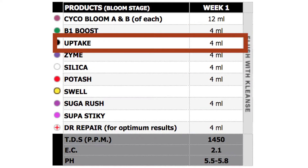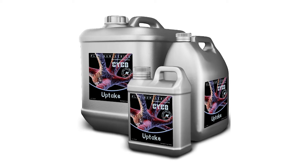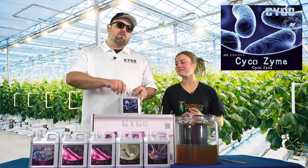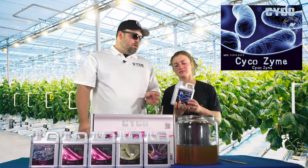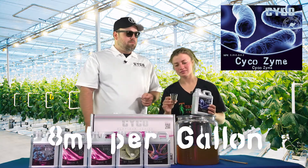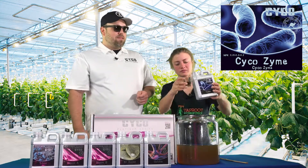Next we're going to go with 4 mils per gallon of the Uptake. Humic acid helps the uptake of our nutrients. Next up after Uptake is Zyme — a great product. We produce it all in-house and we're going to run this at 8 mils per gallon. It's an amylase enzyme — best concentration, best price, best Zyme.